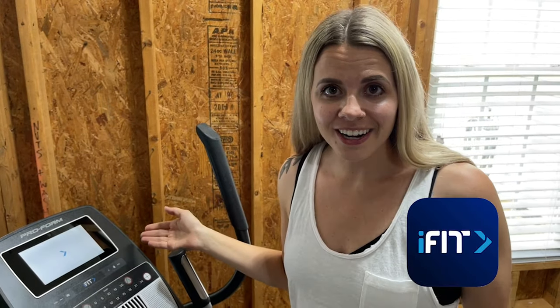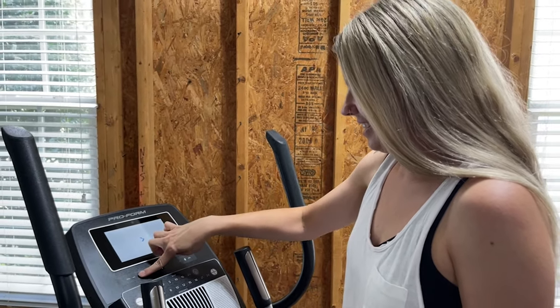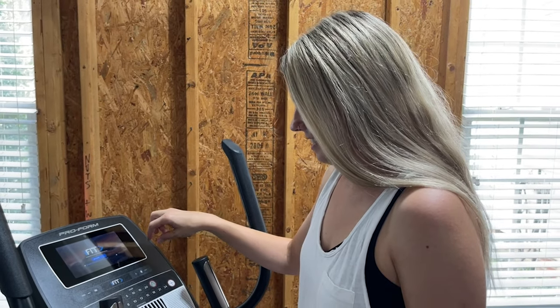Really not that much space for an elliptical in the home. We are turning it on here for the first time and getting logged into our iFit account. It did come with a year of iFit — we already had a year from our spin bike, so that just adds right on to our membership. Let's check out the fan while we're waiting — it's a lot of fan pressure! And we're in our iFit account.